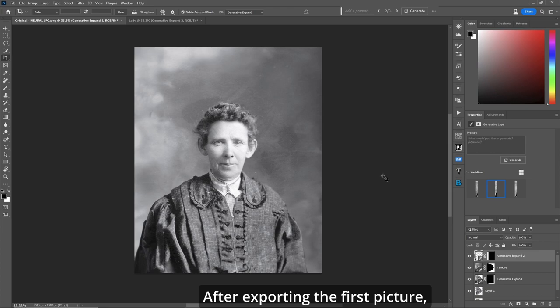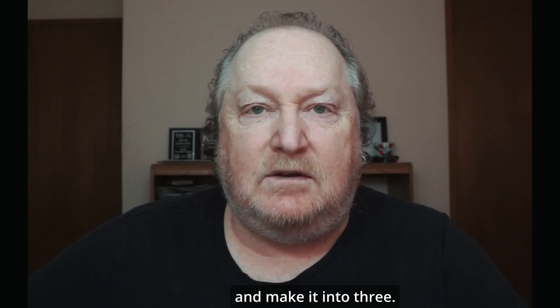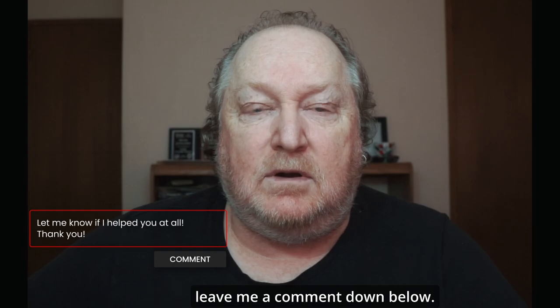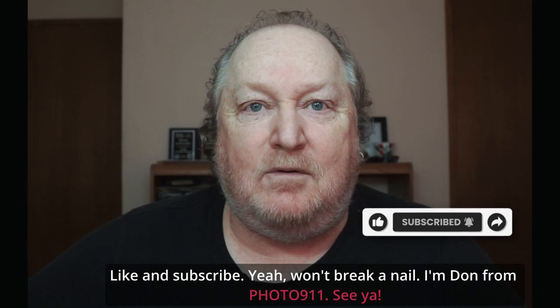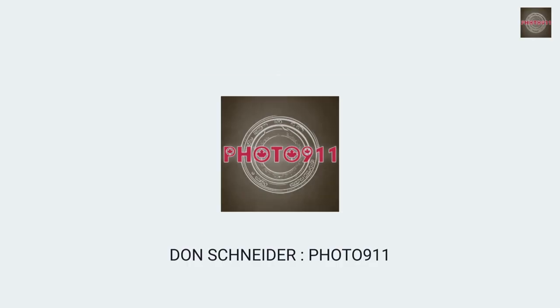After exporting the first picture, now we have three separate pictures of the family portraits. Good stuff. As you can see with these methods, you can take one picture and make it into three. If this video helped you at all, leave me a comment down below. Like and subscribe — you won't break an L. I'm Don from Phoner 9-1-1. See ya.